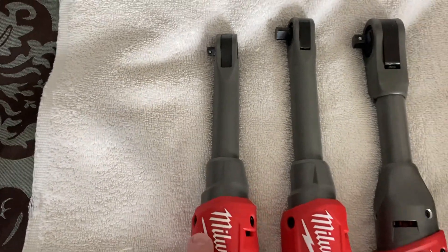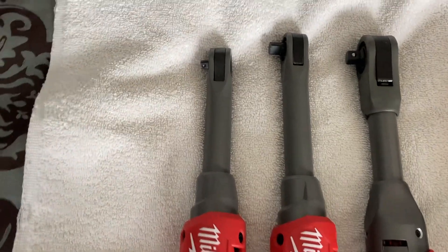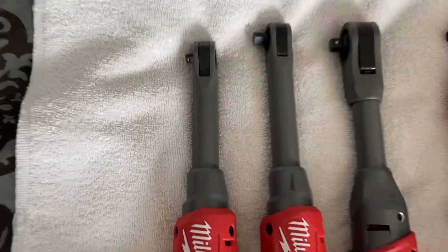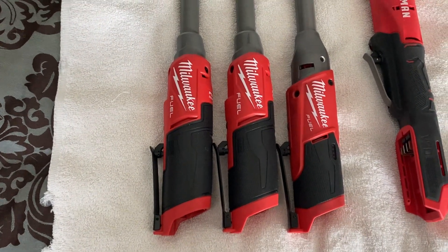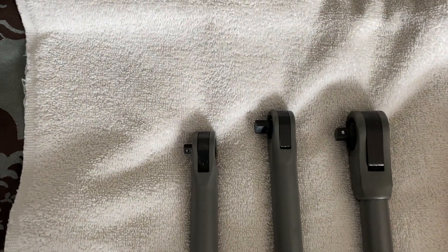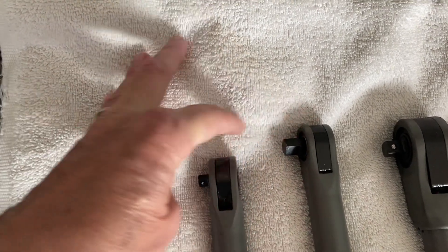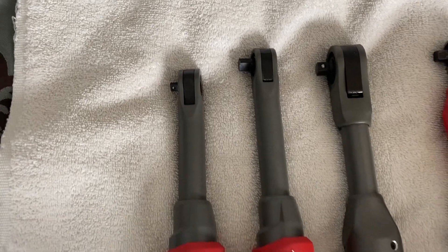Then there's the quarter-inch. The thing I don't like is they cut off at least a half inch off the top. Why didn't they make it the exact same length as the 3/8"? I don't get it. They're lined up exactly even and I'd say there's almost an inch difference from the top of the head — 3/8" to quarter-inch. They should have made those the exact same length.